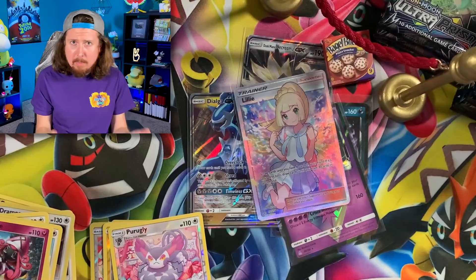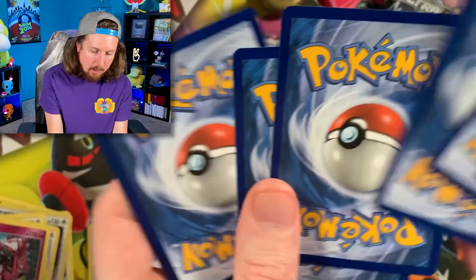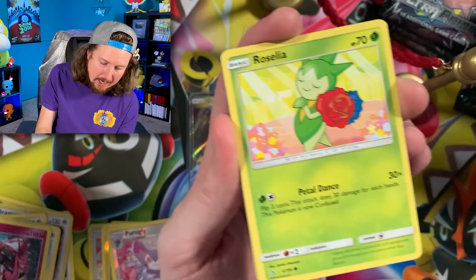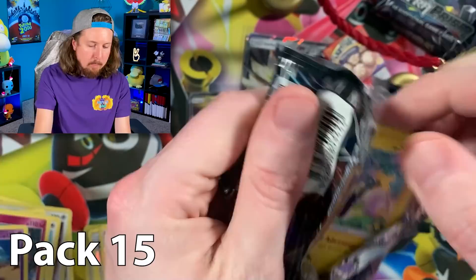Right up there in the VIP section. Definitely one of the most sought-after cards from the set, along with Cynthia Full Art Trainer as well. Turtwig, Cosmog, Oranguru, Stunky, Energy, Purugly — Purugly is a lucky Pokemon for us now — and a Drapion for the rare in that one. Going into the next Ultra Prism Pokemon pack opening.